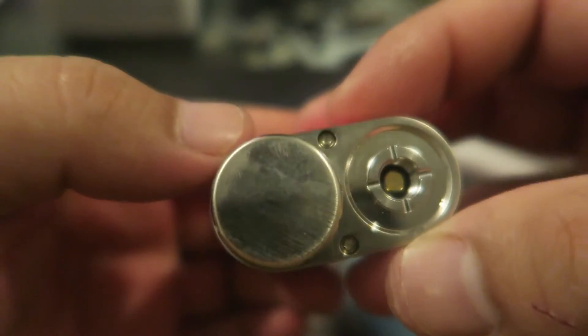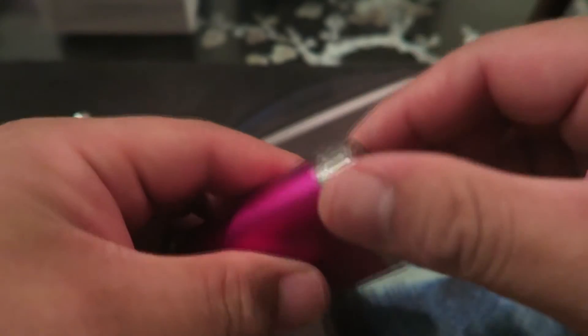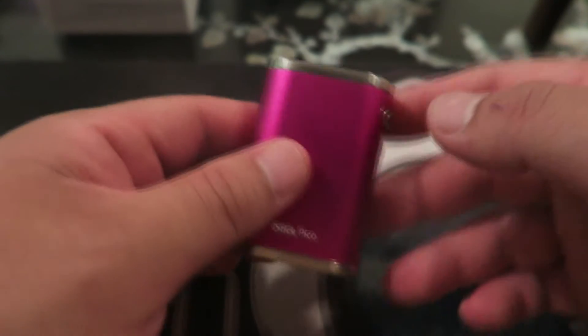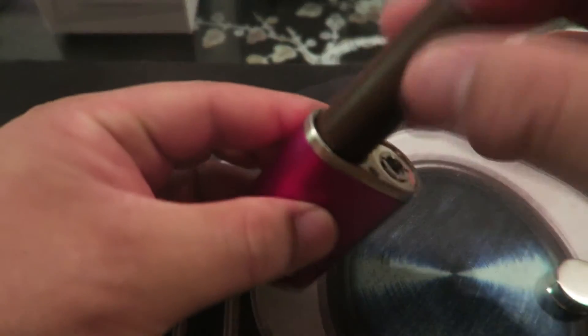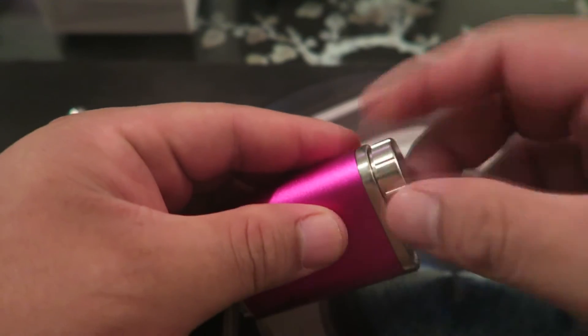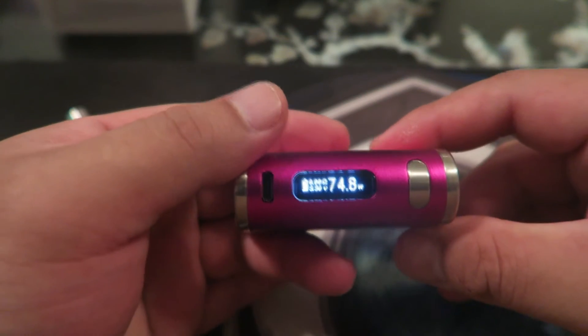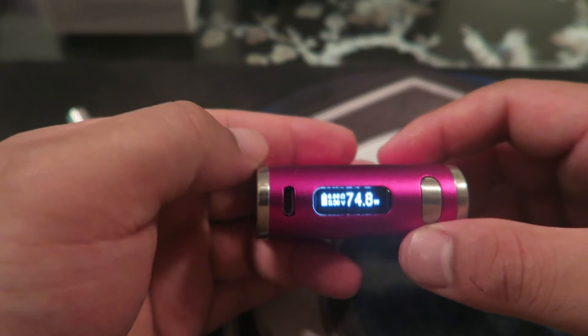This is the iStick Pico. Here's what the top looks like. Going around: here's your screen, your USB port, your firing button. At the bottom you get your negative, positive, vent holes, and the battery switch. Since the vent holes are at the bottom, I'm going to put the top of the battery face down.